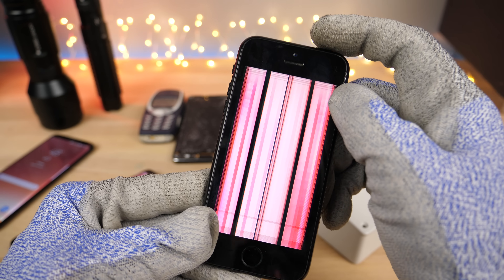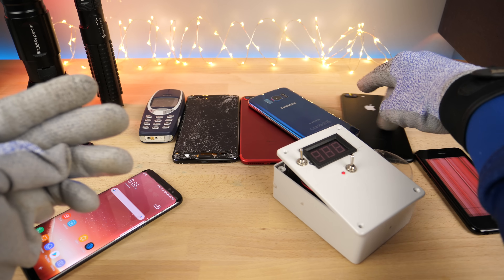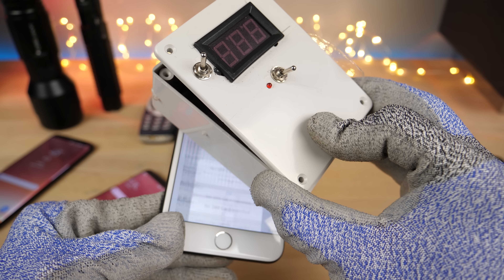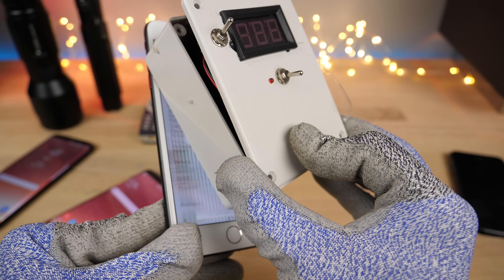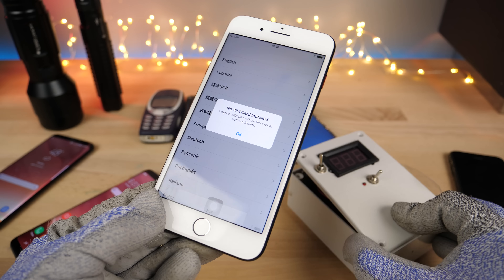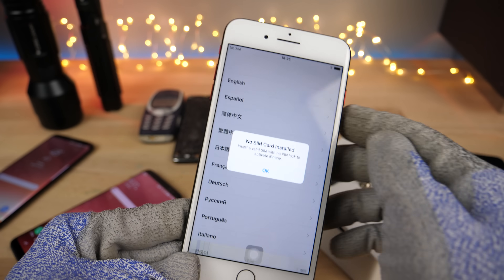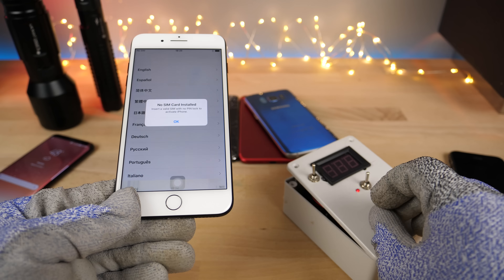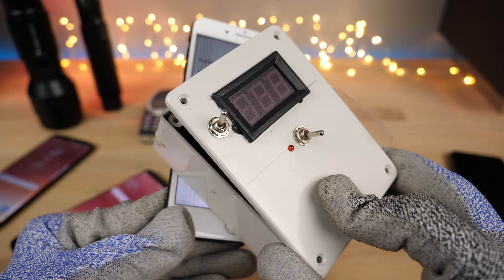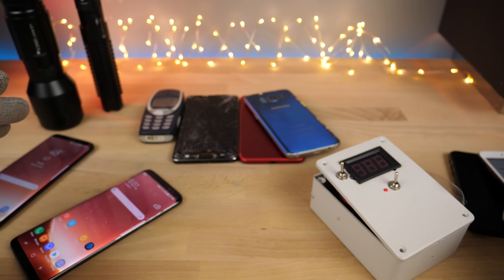It really screws with the display and it can wash it out, do some crazy things to it. So let's get an iPhone 7 Plus in here and see what it'll do. As you can see, it starts ghosting — it flipped the screen, so you've got the status bar on the bottom now. Kind of funny. So the newer phones are still affected by it. You've got a lot of ghosting in there, which is interesting.